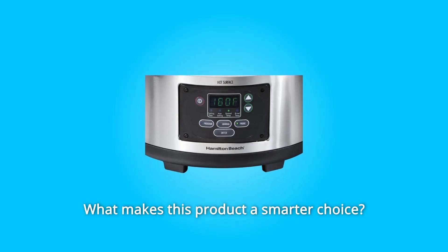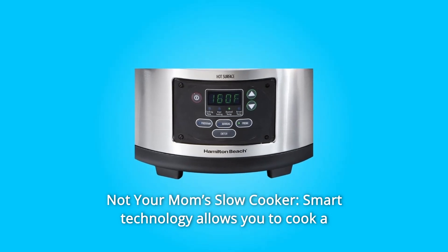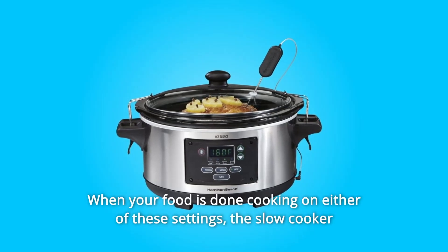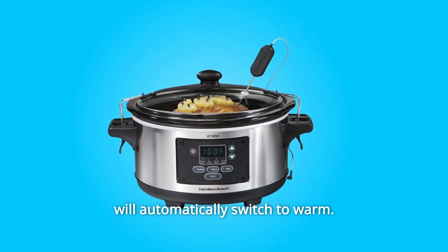What makes this product a smarter choice? Number 1: Not Your Mom's Slow Cooker. Smart technology allows you to cook a wide range of recipes to either a specific temperature when using the probe, or to the desired cooking time. When your food is done cooking on either of these settings, the slow cooker will automatically switch to warm.